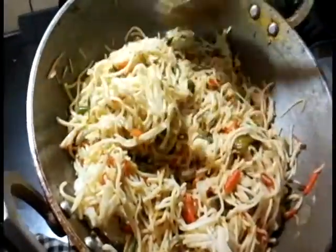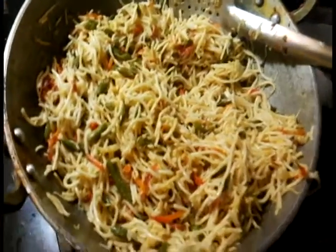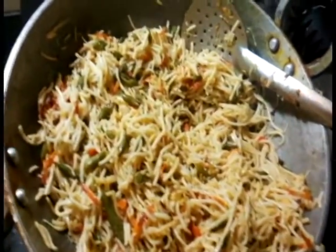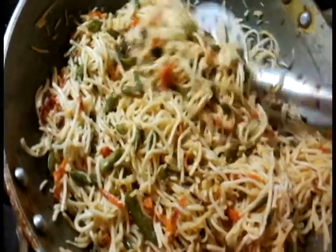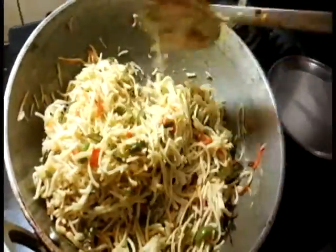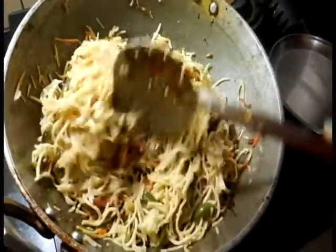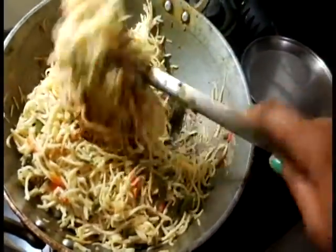Let's gently toss them. I need to do this on a high flame — all these stir-fry recipes should be done on a high flame, very fast cooking. I'm going to be adding some more salt for the noodles. Athar is waiting for the noodles. Are you hungry, Kanna? Yes.